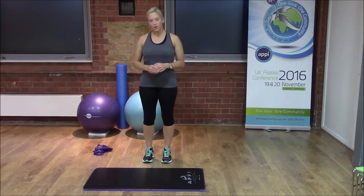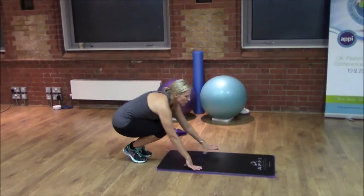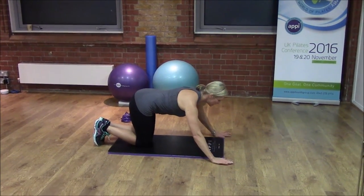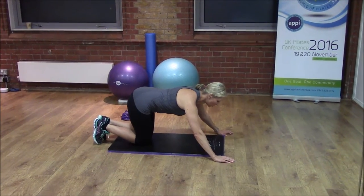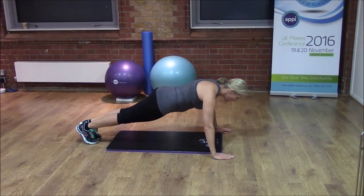I'm going to demonstrate the movement to you. You're going to stand and we're going to come down into our plank position. From the mat, we're going to place the hands slightly further forwards than the shoulders, toes tucked under, and we're going to come up into our plank position.